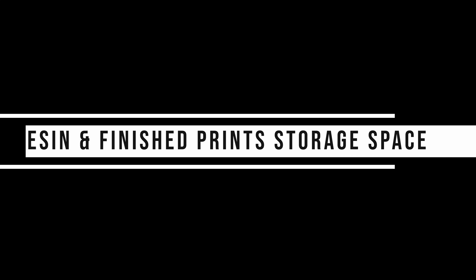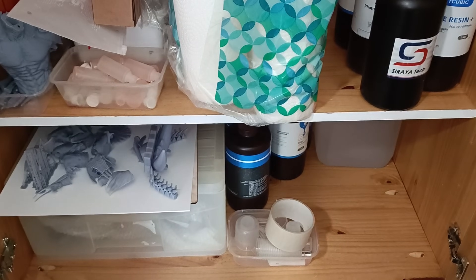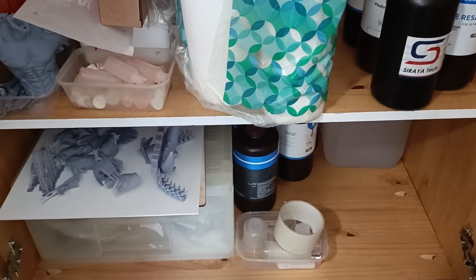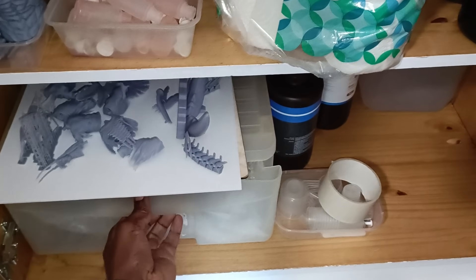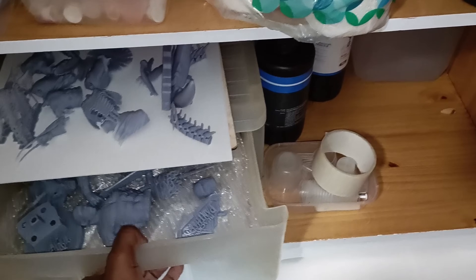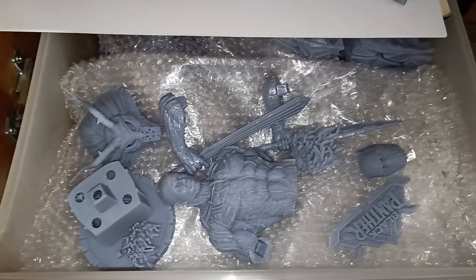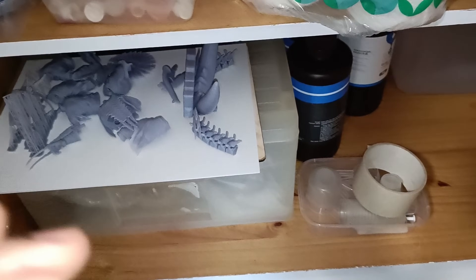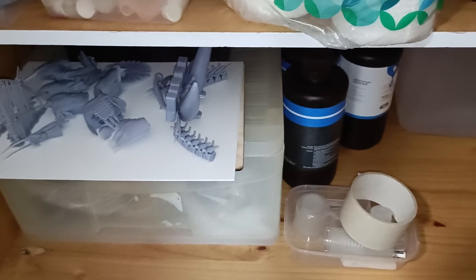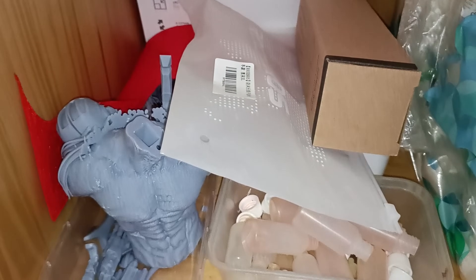I'm using my daughter's old wardrobe to store all the resins and bits and pieces. Something I didn't consider was somewhere to put the models once you've finished printing them, because if you're going to paint them they're going to collect dust. I've stuck them in this drawer separated with bubble wrap to protect them — resin prints are pretty brittle depending on your mix. I keep my FEP safely stored at the back.